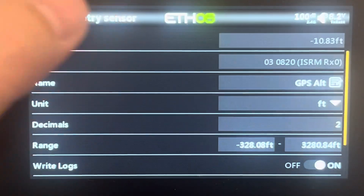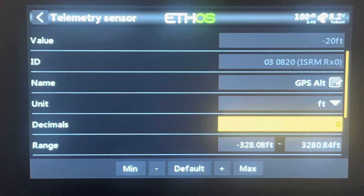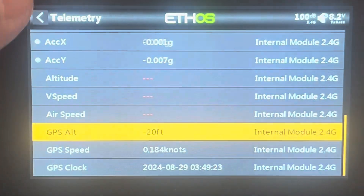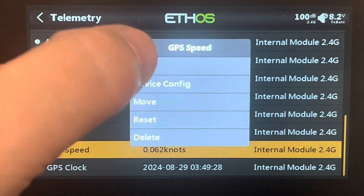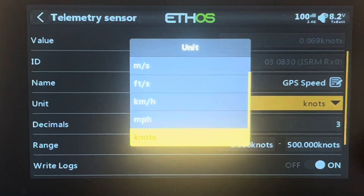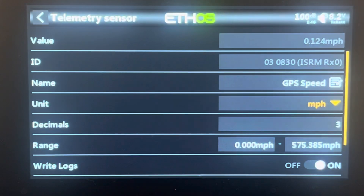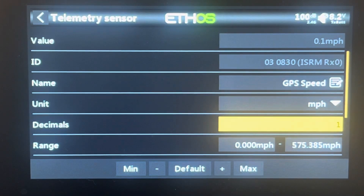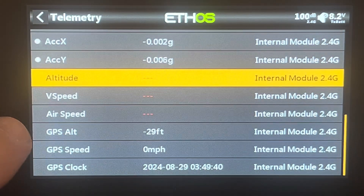I can also set what unit I want — integers or decimals. I'll turn it down to zero so I just get whole numbers. Same thing with speed: I can tap on that, edit it, say I want miles per hour and no decimals, so give me whole integers. Now I've got altitude and GPS speed in whole numbers. You'll notice I'm getting a strange negative 28 feet — I can actually set up a reset switch so that will always zero that out for me.